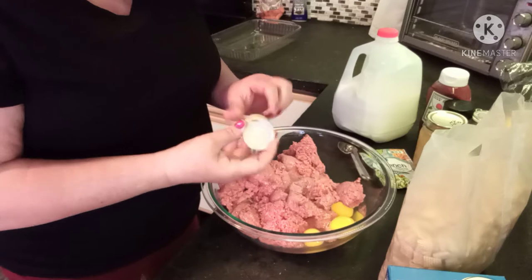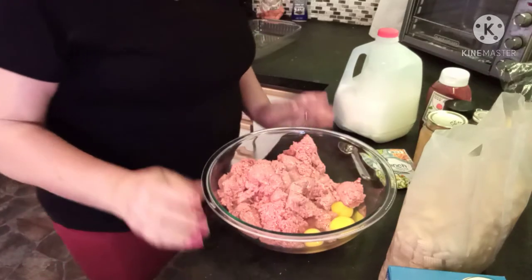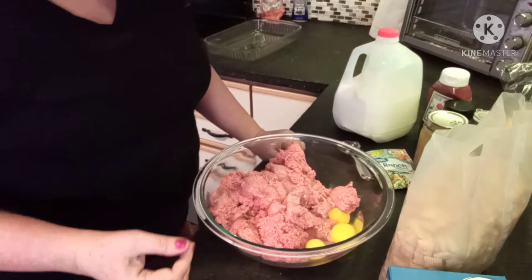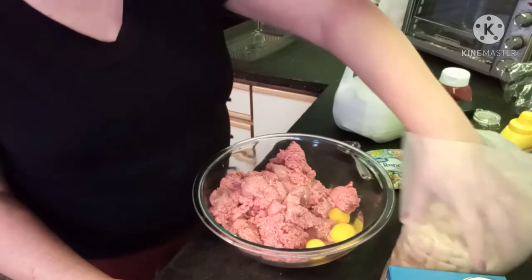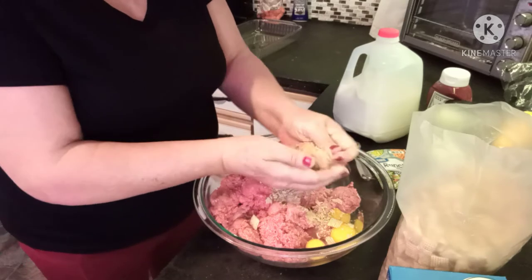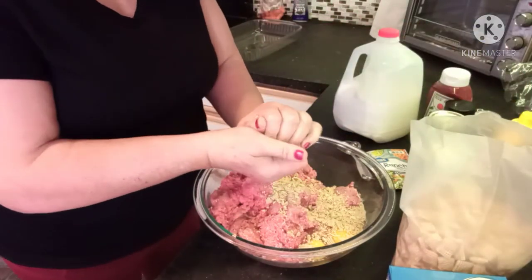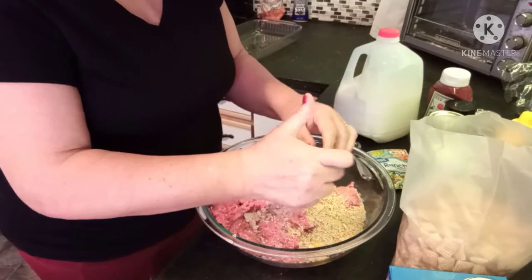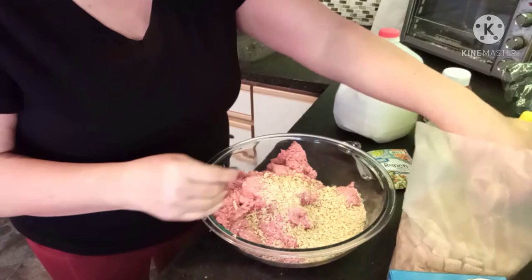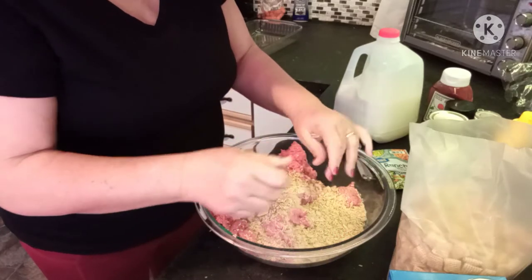Rainbow colored eggs — light brown, dark brown, and green. Then it calls for cornflake crumbs, but again, corn allergy. She didn't give a specific amount, so I'm just going to grab my Rice Chex and squish those up. Two big handfuls looks good.